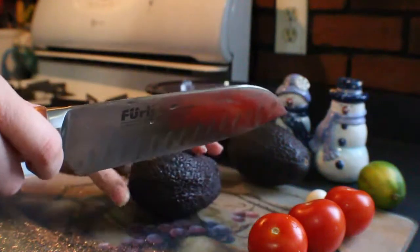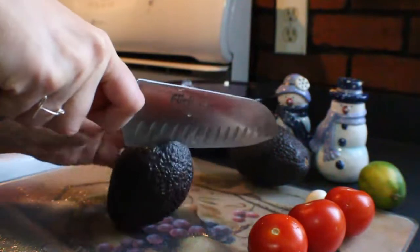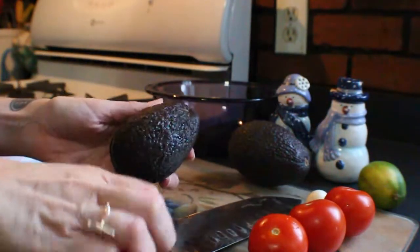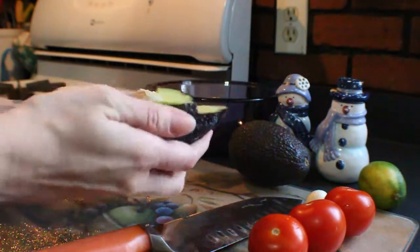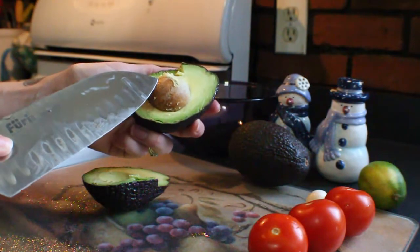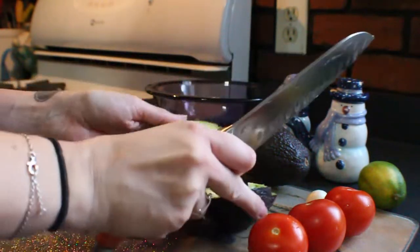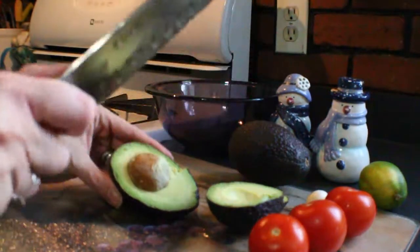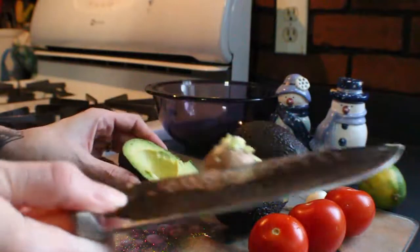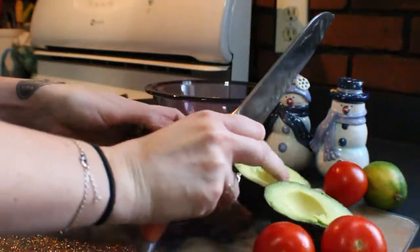I'm going to slice my avocados in half — you just want to work your knife all the way around it. You always have this big pit in the middle; a simple way to get that out is to take your knife, put it in there, turn it, and it pops right out. I'm going to do that with both of them.